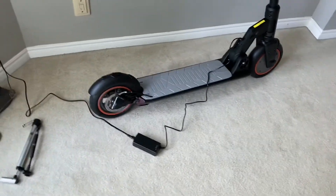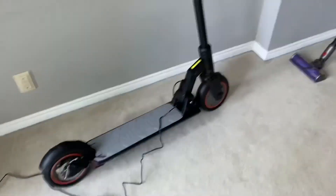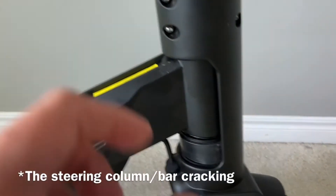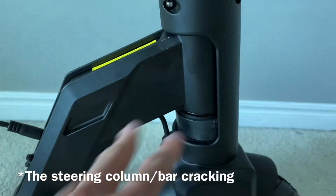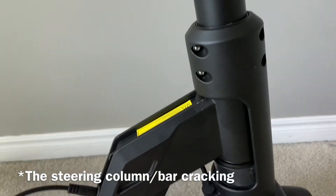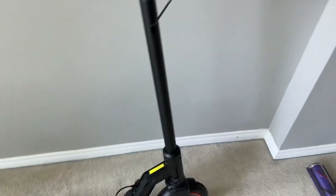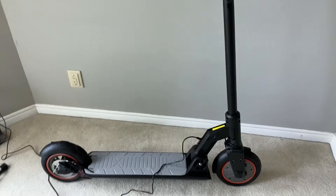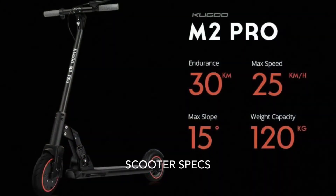First impressions before riding: it seems decent, not perfect. People have had issues with it cracking because there's a large hole for the internal cable routing, so we'll see how that holds up. In the next video I'll be riding it and giving my first ride impressions.